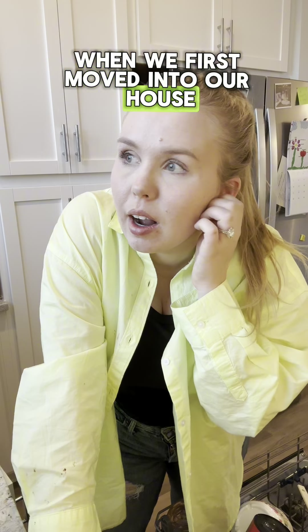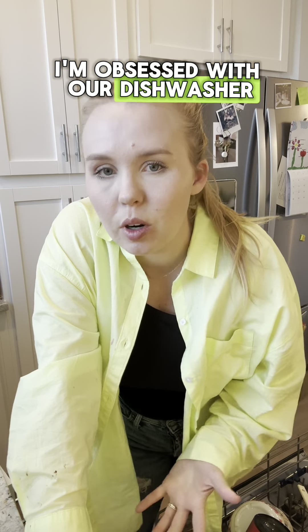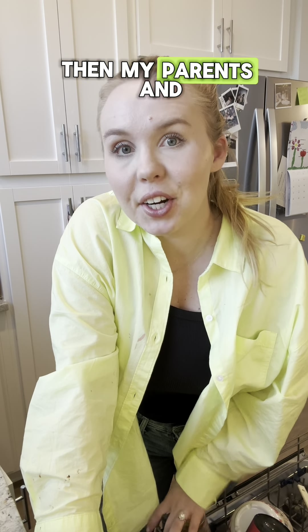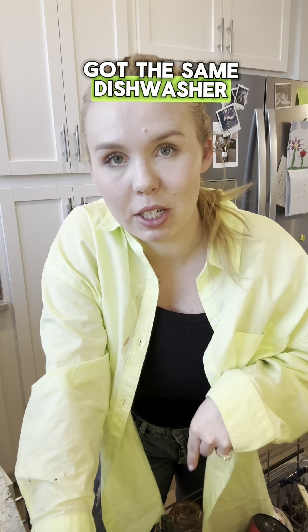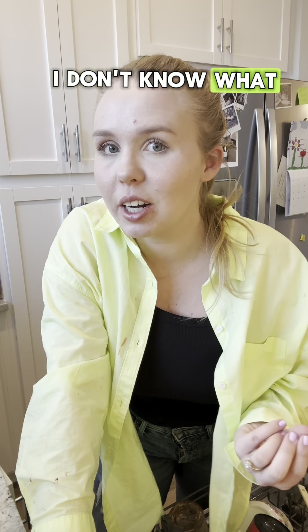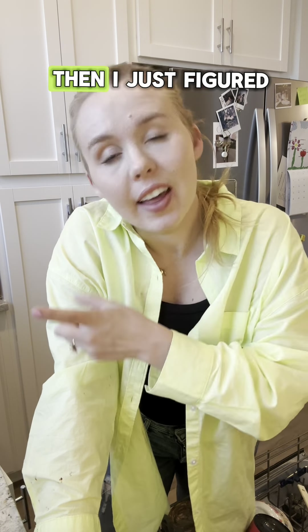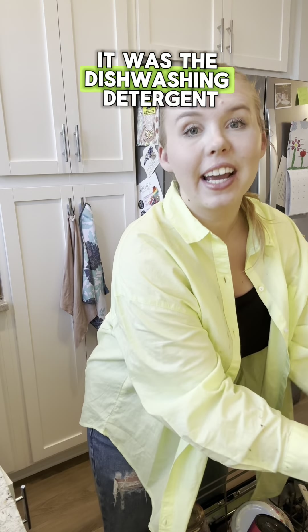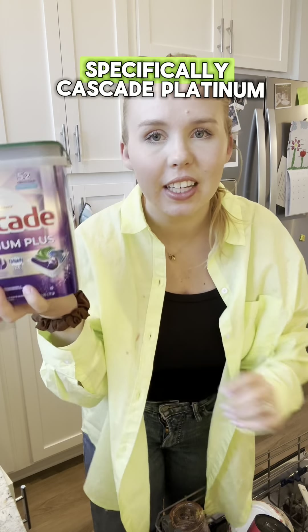When we first moved into our house, I used to tell my husband all the time, I'm obsessed with our dishwasher — it's amazing, it cleans dishes so well. Then my parents and my in-laws both got the same dishwasher as us and they were like, I don't know what you're talking about, it does not work like that. Then I figured out it wasn't the dishwasher, it was the dishwashing detergent — specifically Cascade Platinum.